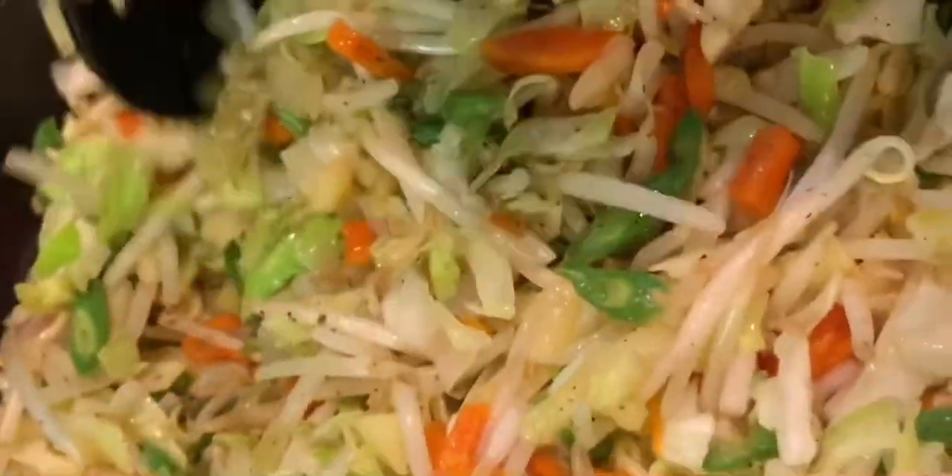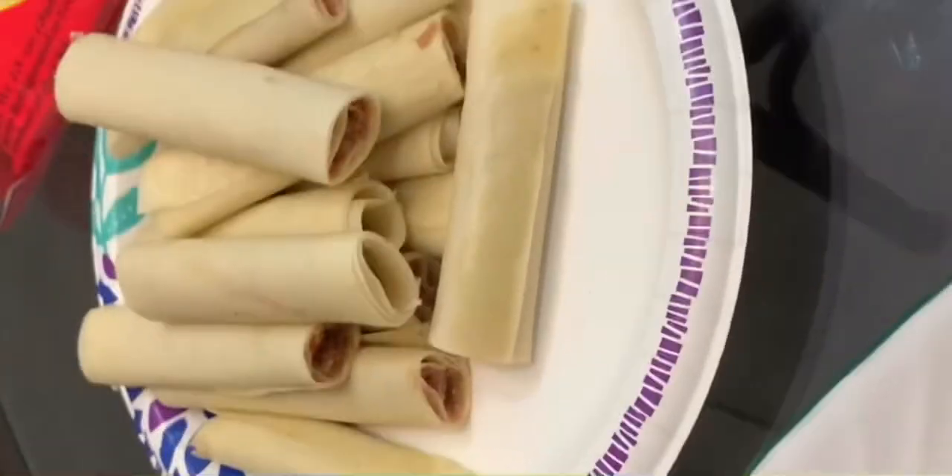I'm going to turn it off now because the bean sprouts are wilting, and that's enough — we're going to cook this again when we roll it up. We're going to roll it up into egg roll wrappers when this is cooled down, and then fry them. So you don't really have to cook it all the way. These lumpia will be small ones and bigger ones too.